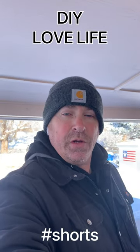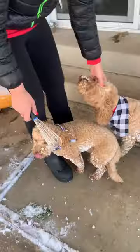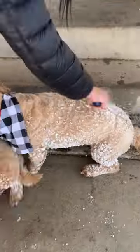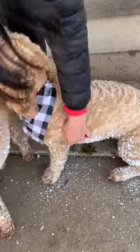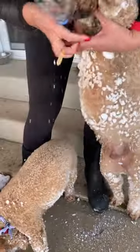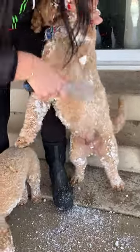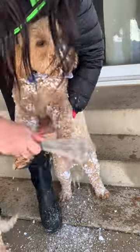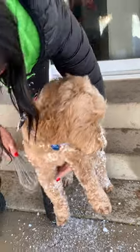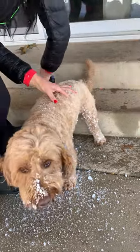If you ever want to know, the easiest way we've found to get the snow off your dog's fur is with a whisk. Look at it come right off and the dog doesn't even mind. Good job, Bo. Look how quick you're getting cleaned up.